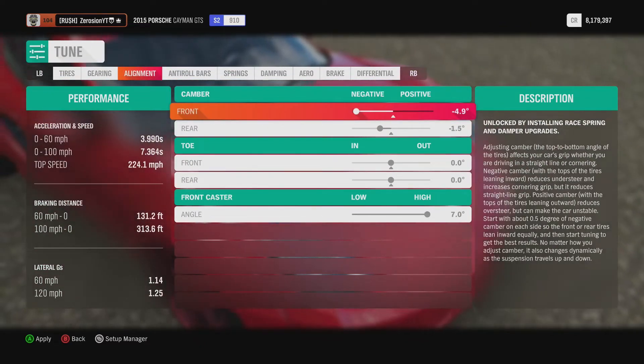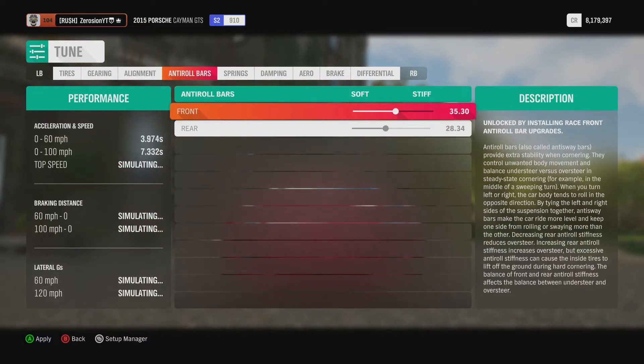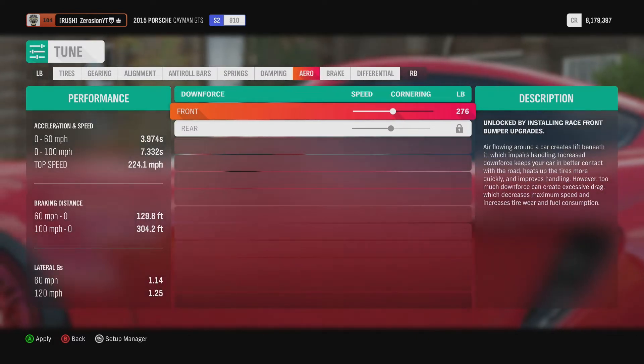We don't want too much camber, it looks a bit weird — set it to about 1.8 front and 1.0 rear. Leave the other suspension settings and slam the ride height down. Set the downforce and cornering.